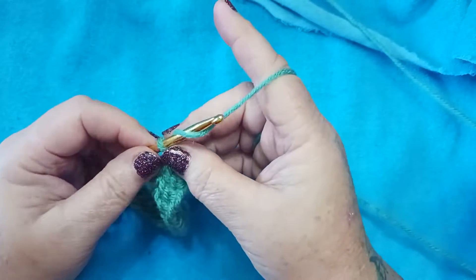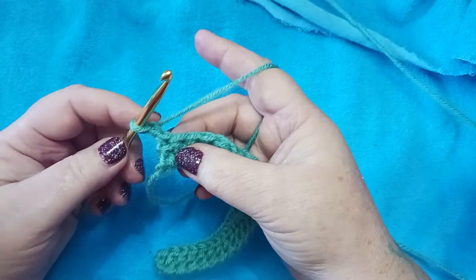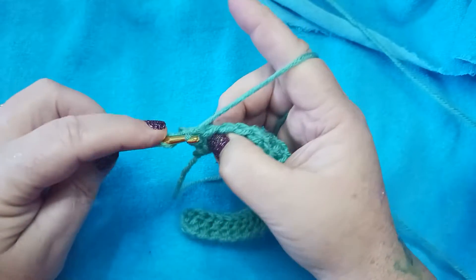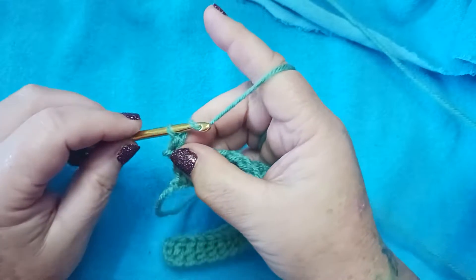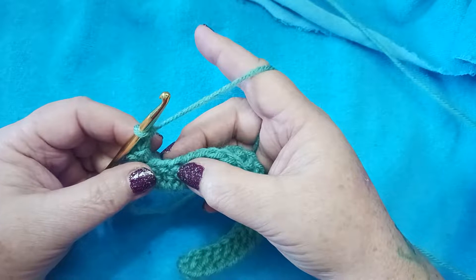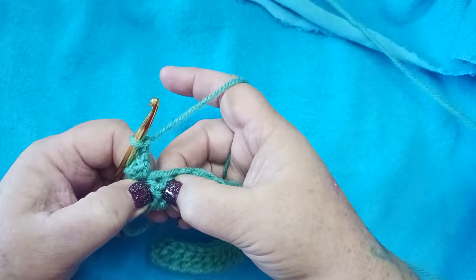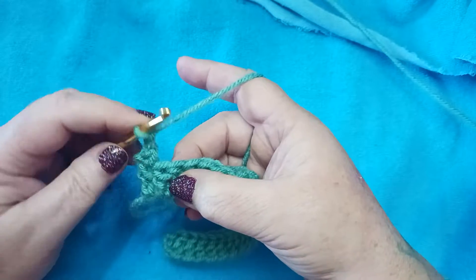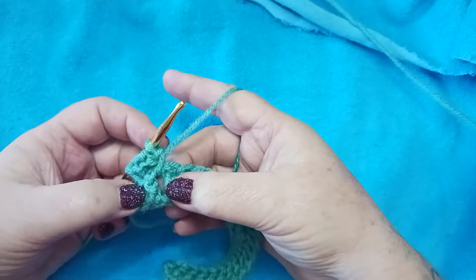Let's move on to row 2. We're going to chain 1 and turn our work. We're going to single crochet in our first double crochet right here, making sure that when we go through the stitch we get both the front loop and the back loop, pulling our yarn through and pulling through both loops. That completes our single crochet in our first double crochet. We're going to chain 2, then skip the next double crochet and single crochet in the space before the next double crochet — working in the space, not the stitch.